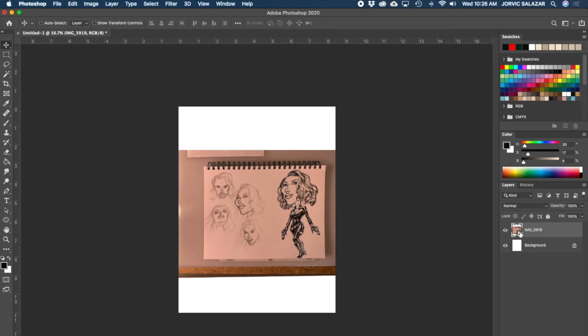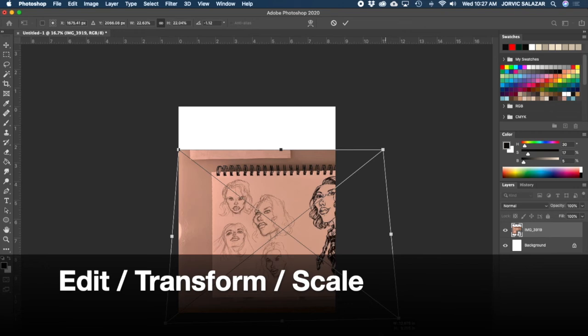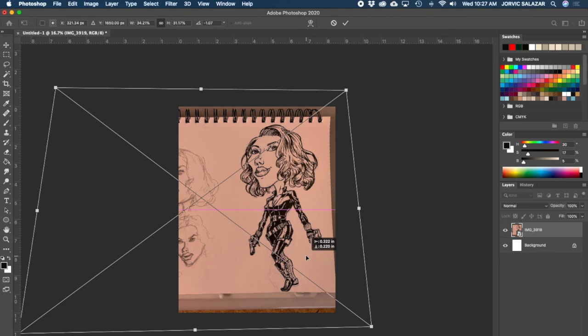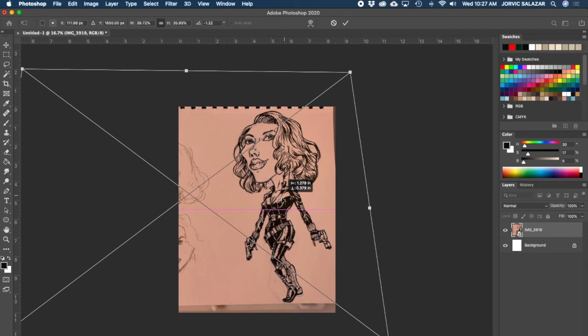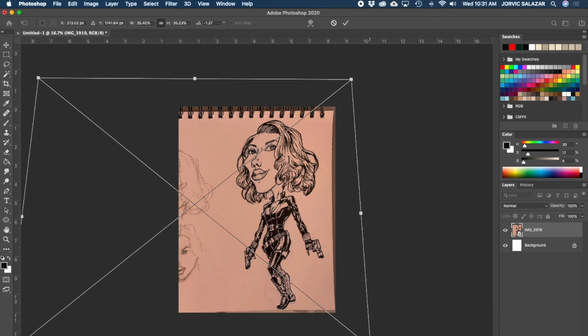I'm still in a smart object, which means I can't draw on this layer - it's a linked file. So before I change it I'm going to transform it again: Edit > Transform > Scale. I'm on this layer and I'm not going to hold any buttons down - just drag corners to keep it proportional. I want to fill the page a little more with my picture. I don't want to go right to the edge but I do want it bigger. Got that situated the way I want.